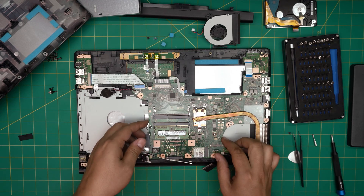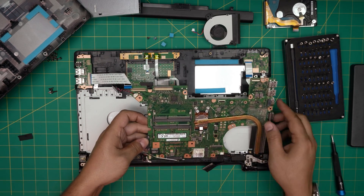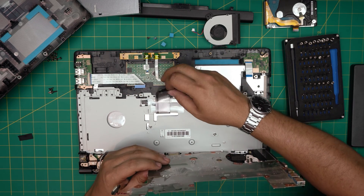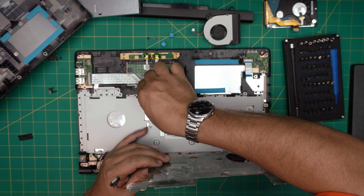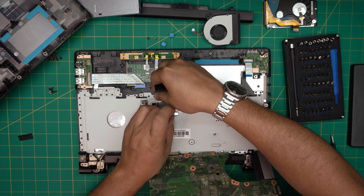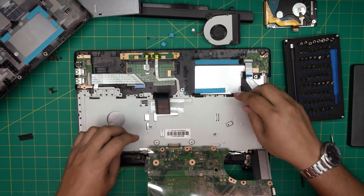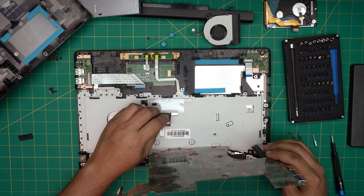Once you remove those screws, the motherboard should come out pretty easily. I didn't disconnect the power jack, so I'll just bring it over. Now you can see the flex cable for the keyboard — it has a little plastic piece; rip that plastic away. Make sure it sits right on top just like that, and there we have it.